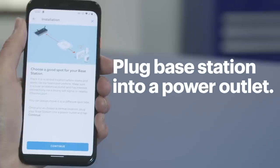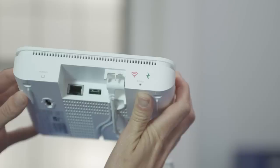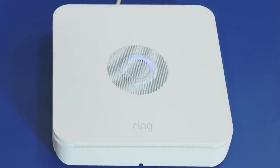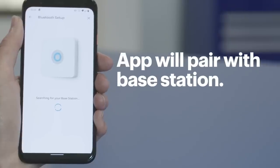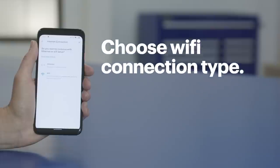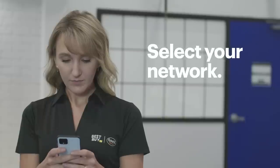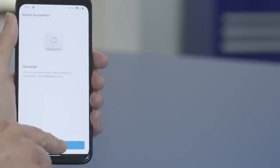Now plug the base station into a power outlet and tap Continue. You should see the top of the base station light up. When it does, press the pairing button on the back and you'll notice that the light ring will start to spin. Tap Find My Base Station — the app will now pair itself to your base station on its own. Once paired, the app will ask if the base station is connected to the internet with a wired ethernet cable or if it will use Wi-Fi. Select your network and you'll see a success message when you're connected, then tap Continue.